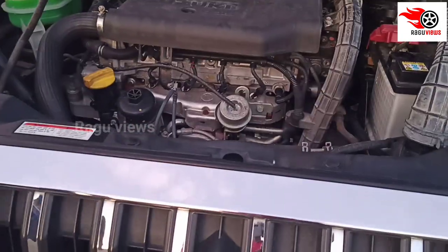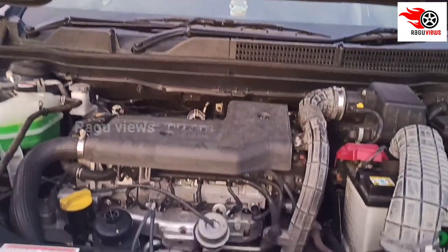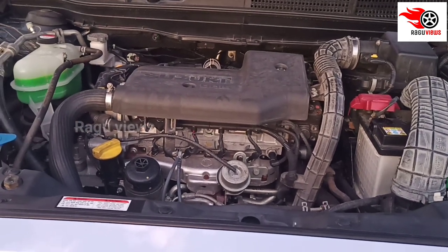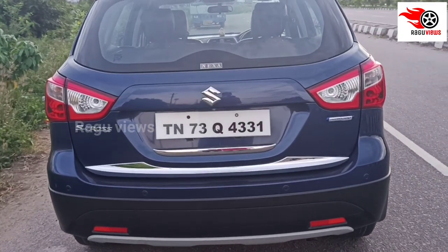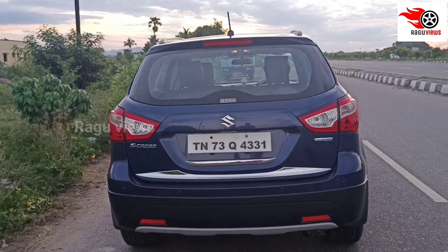If you look at the front, there is a large grille and the logo. Looking at the engine and insulation, but if you close it there is some noise. If you look at the boot space, there is only 375 liters.